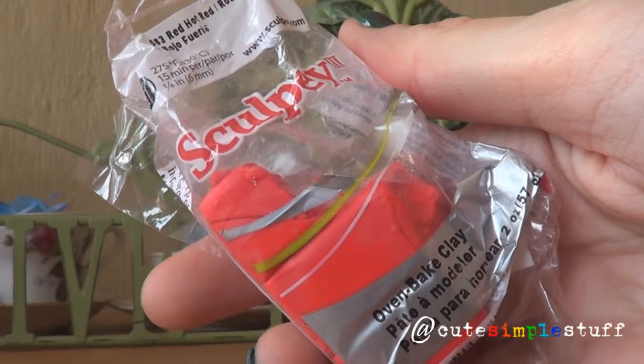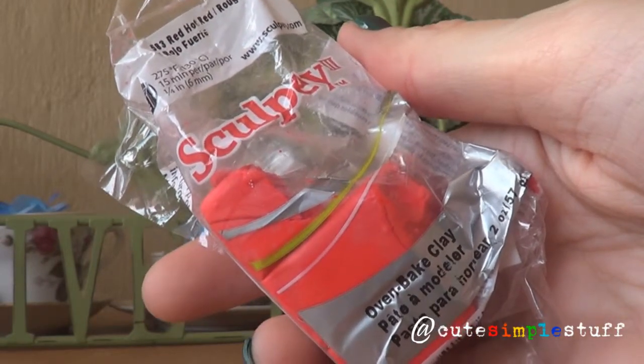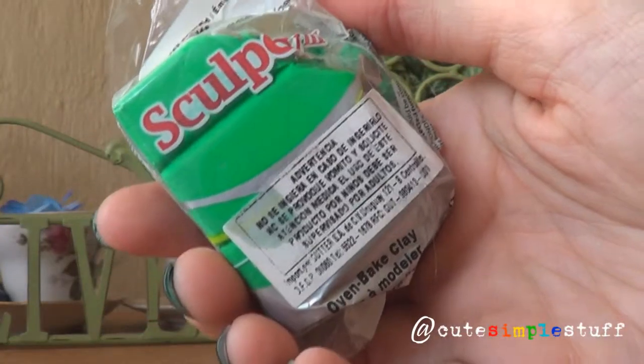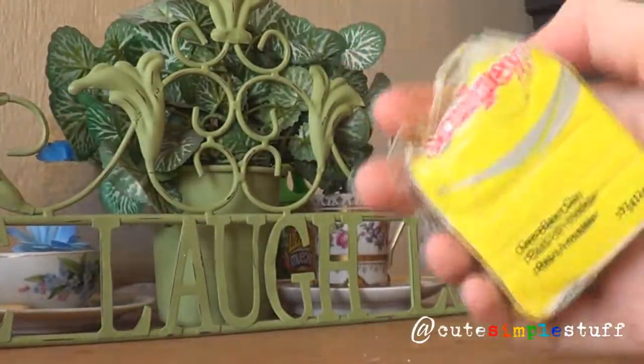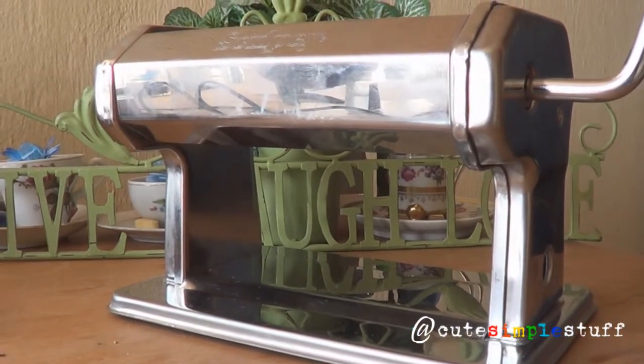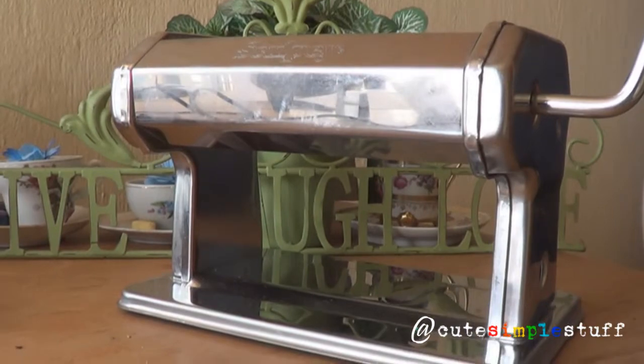As far as materials go, I'm going to be using red polymer clay and I'm using the brand Sculpey. I'm also going to be using green Sculpey and yellow — you just need bits of it. I'm just showing you my clay conditioning machine; you don't need to use one, but you can also use a roller.